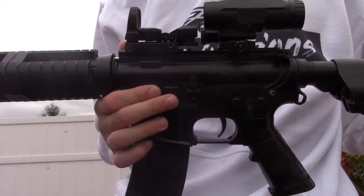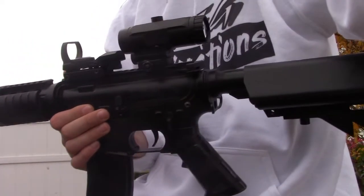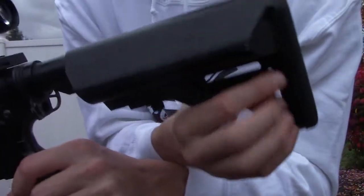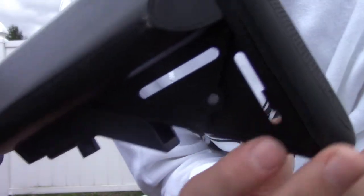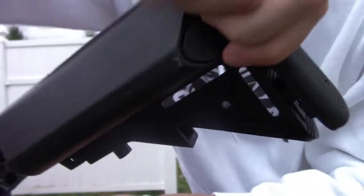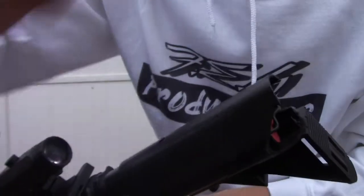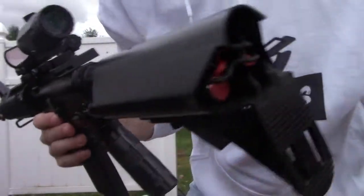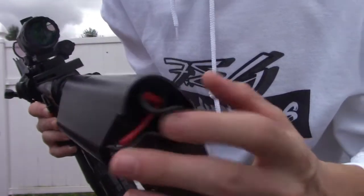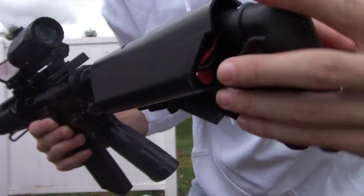Before I forget, guys — the battery compartment is right in here. You just click these two buttons together, one on each side, and this comes off. It's a dual battery — slides right out and fits right back in. Now let's get to the shooting.